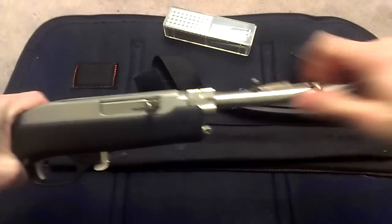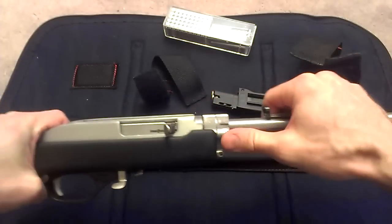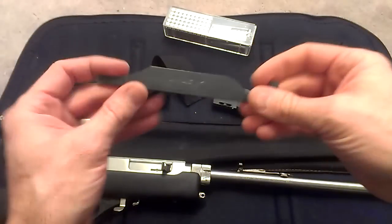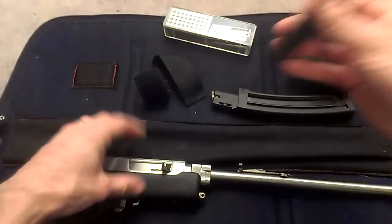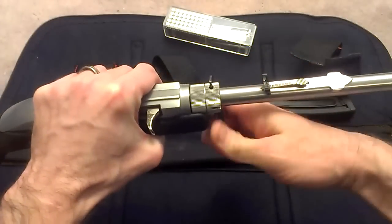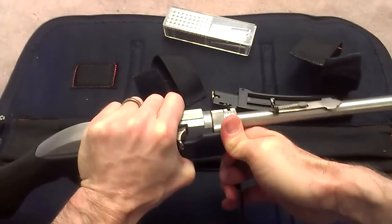For just a couple of shots, finger tight is all you need, but it will work itself loose. If you are going to use this for an extended period of time, it does come with this nifty little wrench here which just goes into that hole there and allows you the extra leverage you need to really tighten that down.